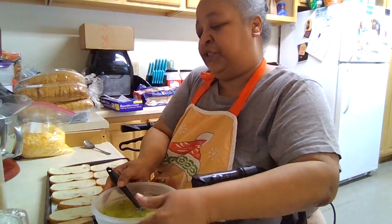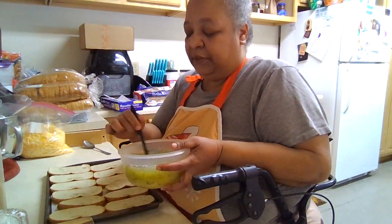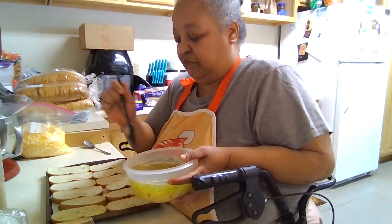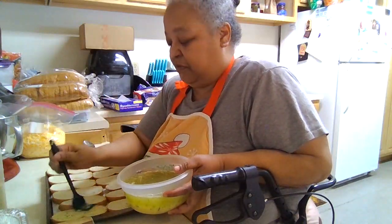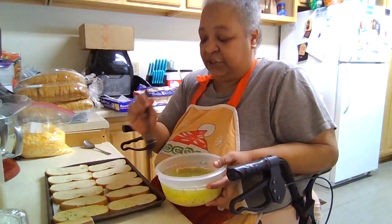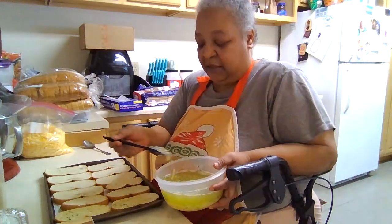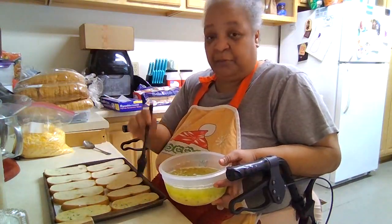We are going to take this butter mixture and put it on our bread. Since I started melting the butter and adding garlic powder and garlic to it, everybody loves the garlic bread this way.